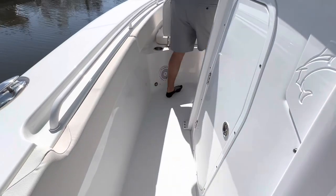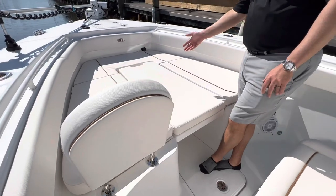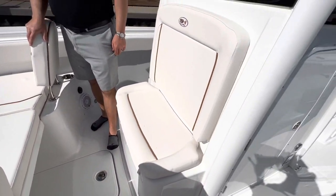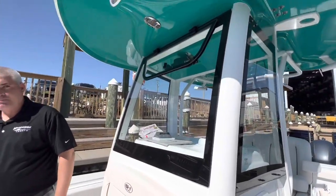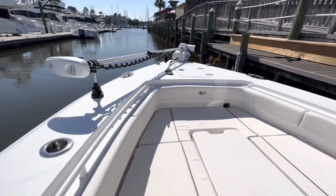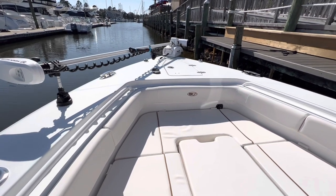Making our way forward, you'll see a very spacious seating area up in the bow with the insert filler cushion and backrest. This also has the Minn Kota Ultrex 36-volt iPilot trolling motor package and a windlass anchor through the bow.